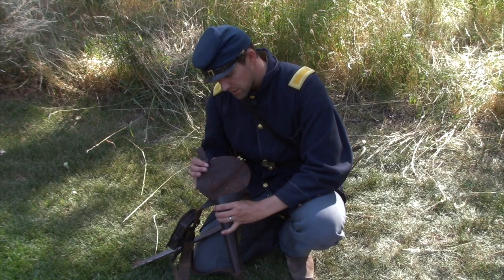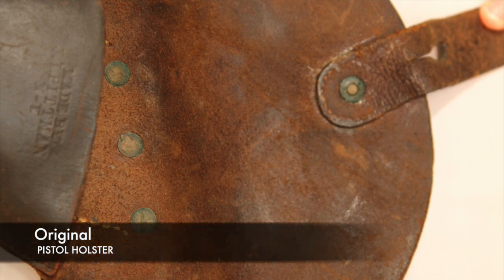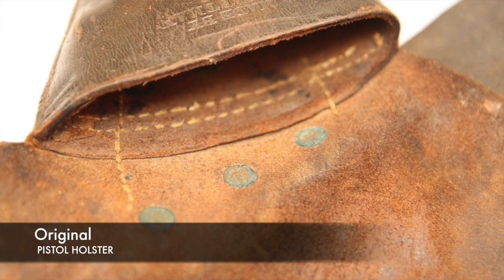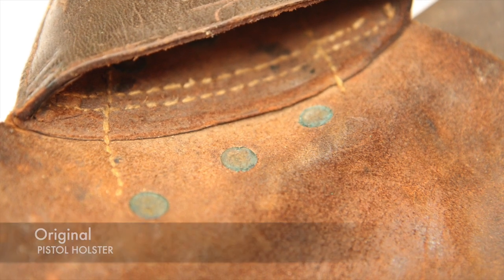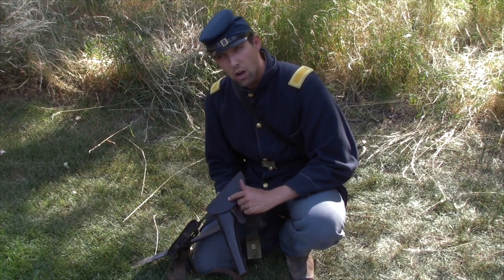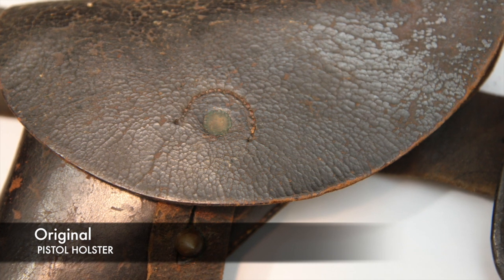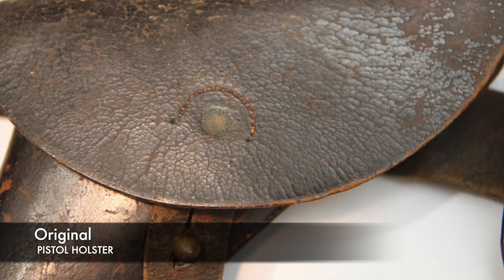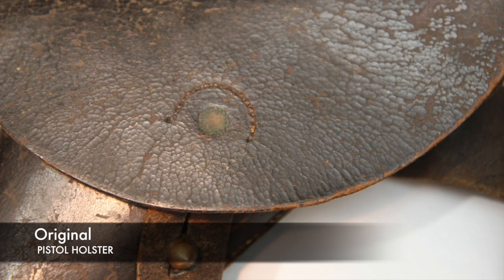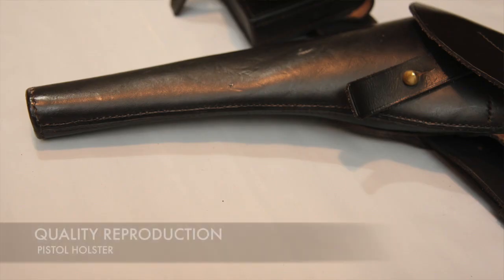On the inside of the pistol holster, there are basically three major rivets holding the belt flap on, which is indicative throughout the war — rivets on the inside. However, rivets on the outside are indicative of later patterns later in the war. Early patterns would have been completely sewn. On this original, you have both a sewn and a rivet on the keeper, so this would be considered a late war addition to this saber belt.